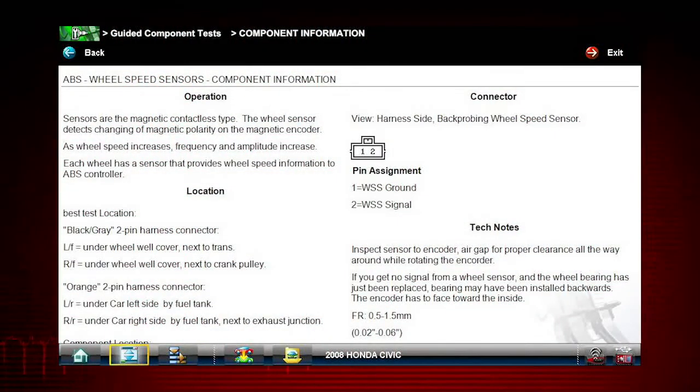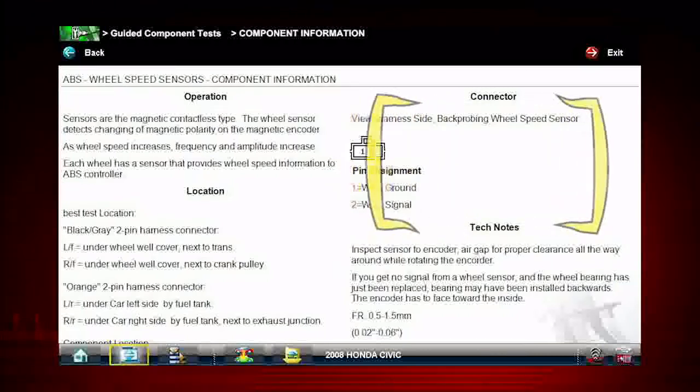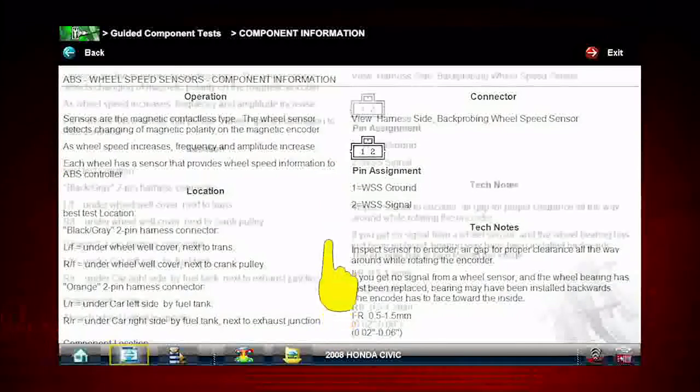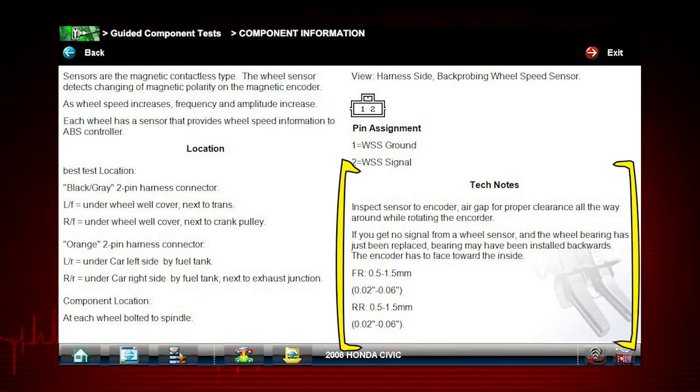Vehicle-specific information is available at your fingertips for the exact components selected. We see an explanation of Honda wheel speed sensor operation, a connector pinout illustration, and the best location to access the connector, a component locator, and time-saving tech notes explaining common failures, factory updates, and recalls.